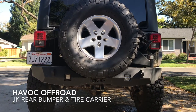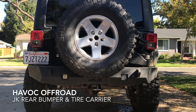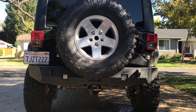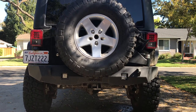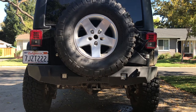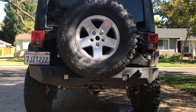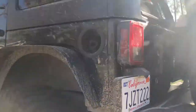I just want to do a quick walk-around review of the Havoc rear bumper and tire carrier combo. I've had this bumper on about two months now, done a little bit of wheeling, used the recovery points, and I have a pretty good idea of how I feel about it. So we'll do a quick walk around and show you some of the features.